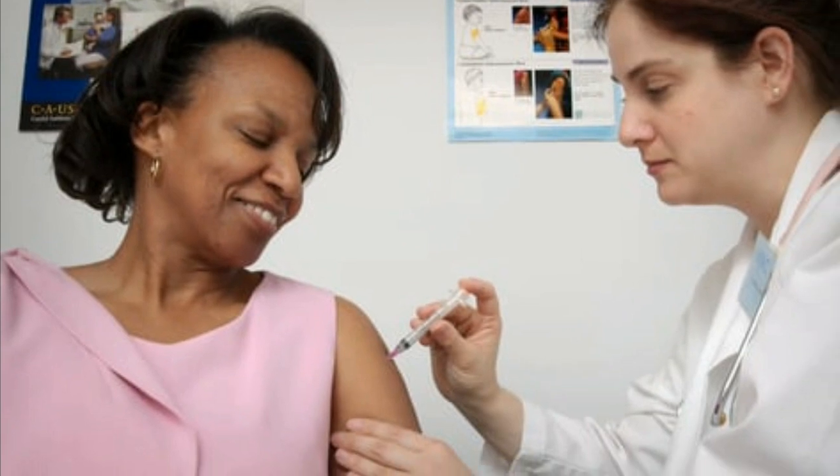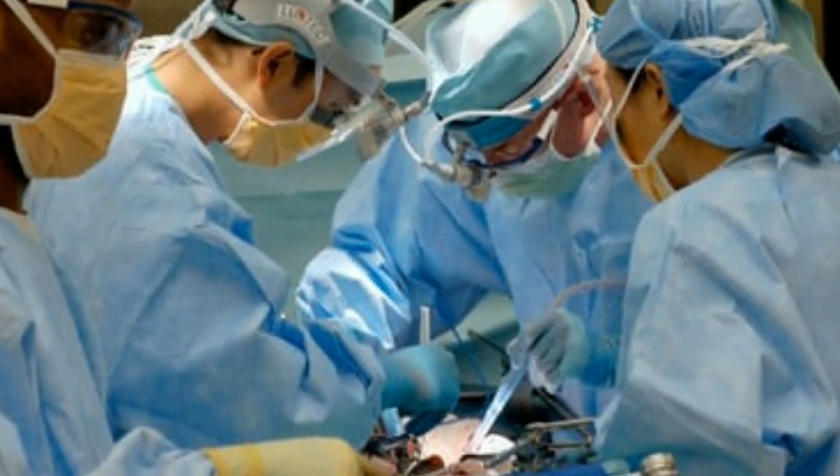4. Honey. Honey has antibacterial and antibiotic properties, which can make it very effective in curing gum pain.